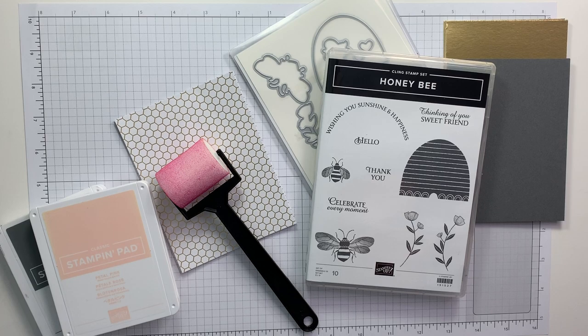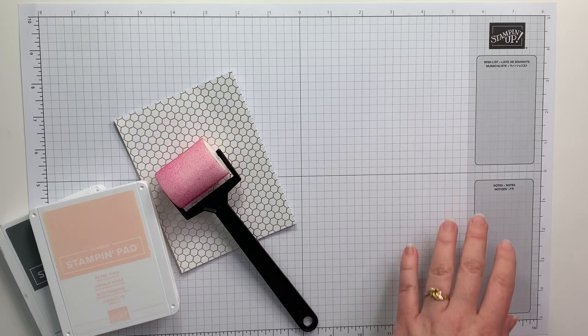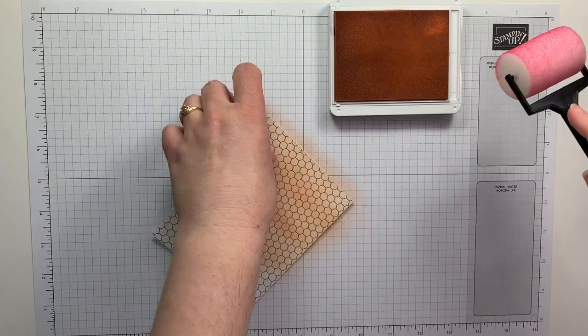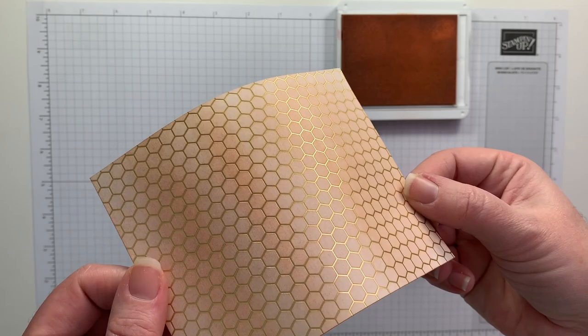I'm taking my inspiration from Artisan Design team member Emma Goddard for this card today. I'm using the Honey Bee Bundle and Petal Pink. I'm going to start by taking the Golden Honey Designer Series paper and with four different inking techniques I'm going to ink up this gold and white piece.